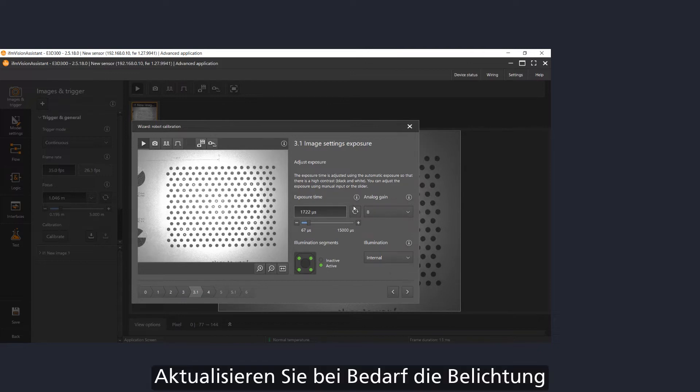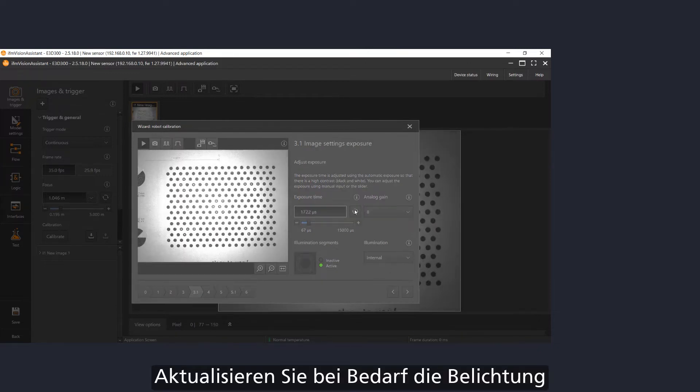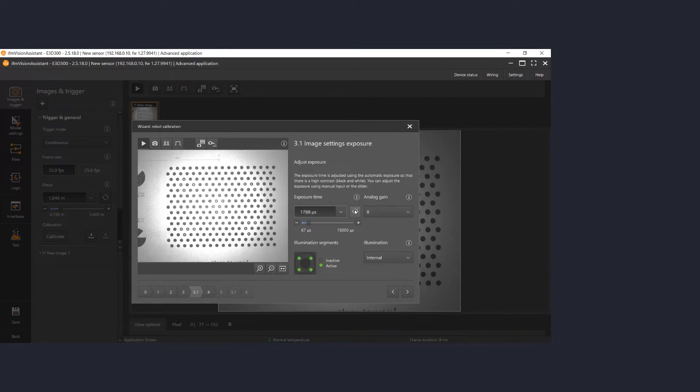On the next page you can set the exposure settings. Make sure that all the points have a good contrast.